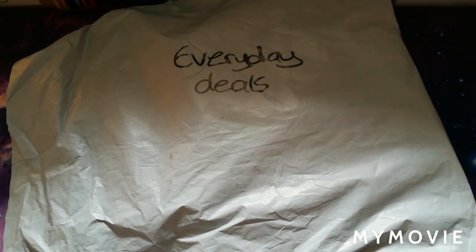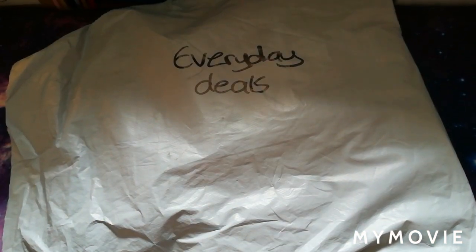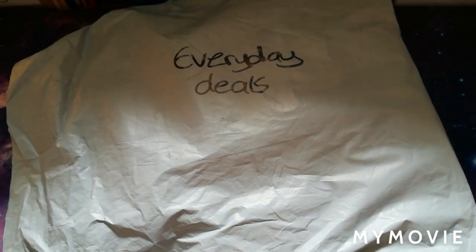Hey guys, welcome back to the channel. This is The Stitching Colorist with Shirley Lewis, and for today's video we have another unboxing! This couldn't have come at a more exciting time because this actually arrived on my birthday — I've turned 39. I'm pre-filming this on Thursday but uploading on Friday. This package, as you can see written on the front, is from Everyday Deals. A lovely lady from Everyday Deals contacted me to see if I'd like to do a review and try out some of their products, so I said that would be great.